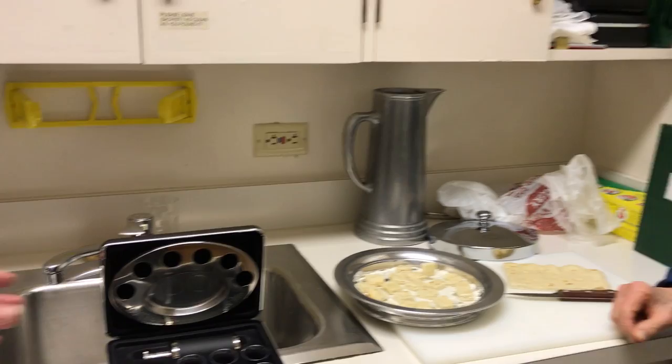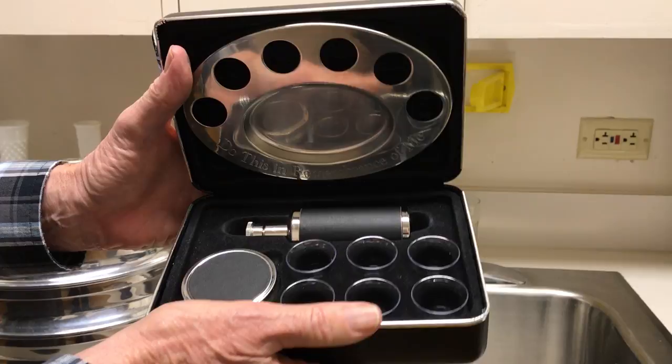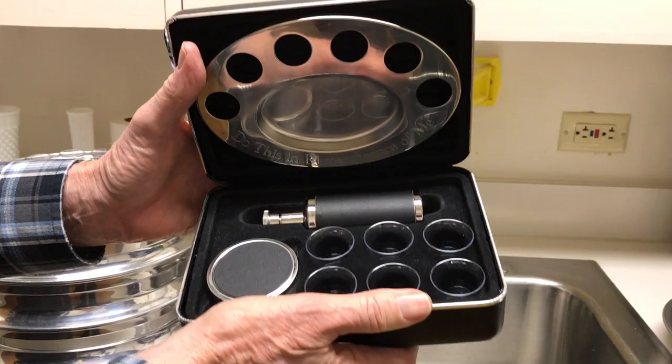We also have a home communion kit for those members of our congregation that can't get to church and are homebound. Deacons and elders take these kits out to their homes and have a little bit of a service for those who are homebound. That's how we prepare communion here at Derry Church.